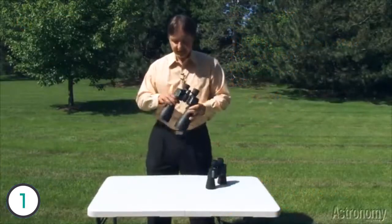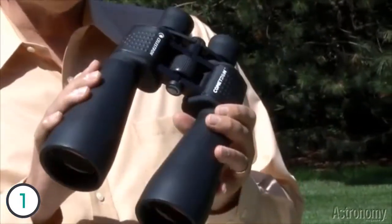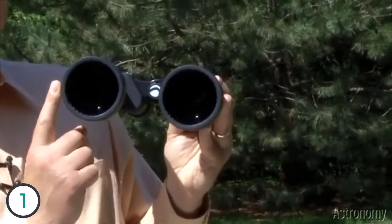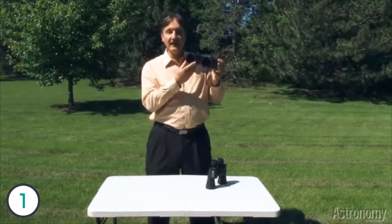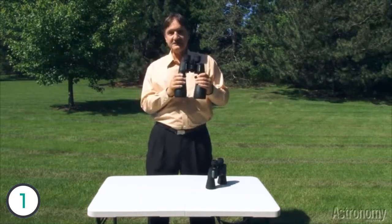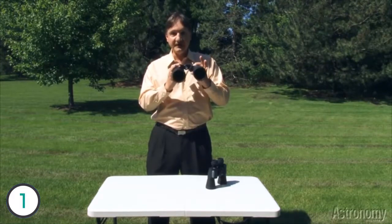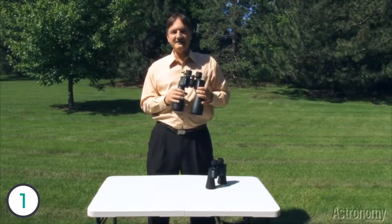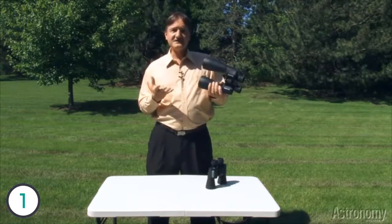The other binoculars from Celestron are their 12x70. So 12 is the magnification of these binoculars, and 70 is the diameter of the front lens — almost 3 inches across. Because the front lenses are bigger, they collect more light, and the comet will appear brighter to you. The magnification does cut down the field of view some, but there's still a 4.6 degree field of view through these binoculars. So when you look through them, you're going to get a great view of comet ISON, star clusters, the moon, and lots of other celestial events.